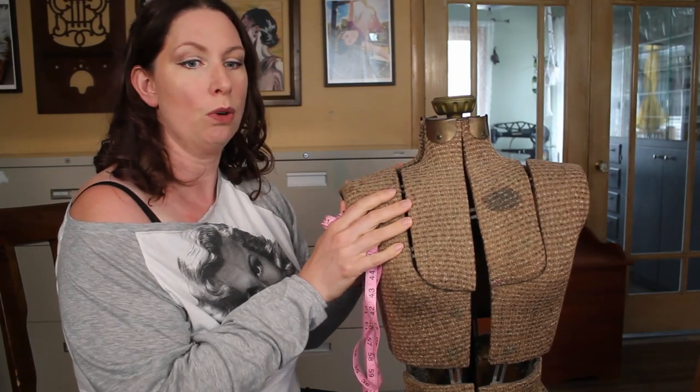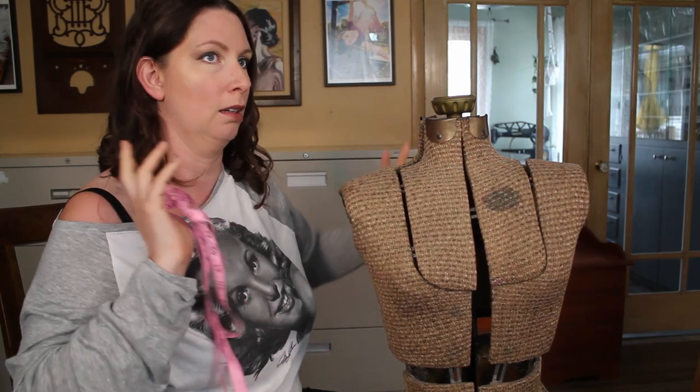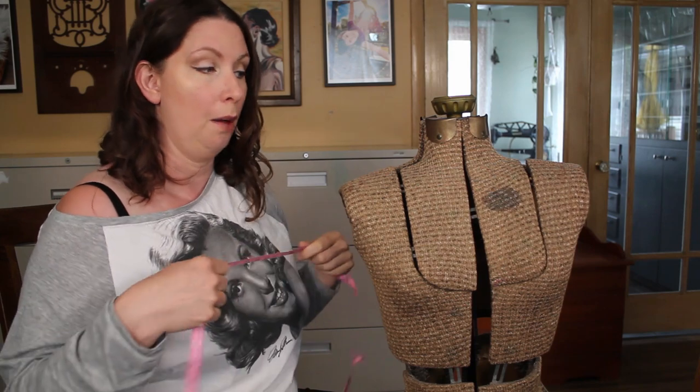Before we get into ordering underwires and figuring out all the numbers, you're going to measure yourself. I encourage you to do a couple things. Number one, measure yourself every time you're going to order products. Measure yourself based on whatever the measuring process is from that particular website or if you're going into a store. And also, don't get locked into thinking you know what your bra size is. Don't get locked into that. It will only bring you frustration and heartache, I promise.